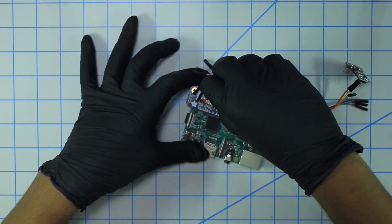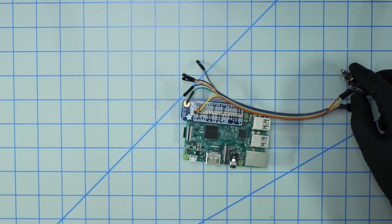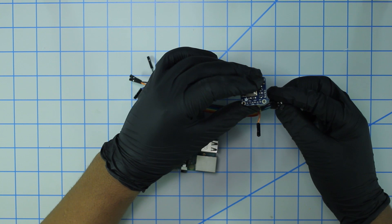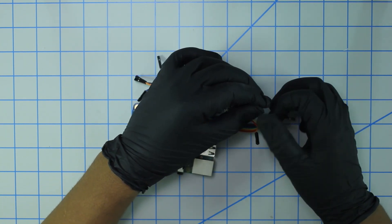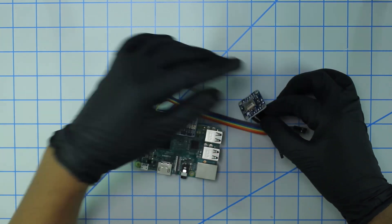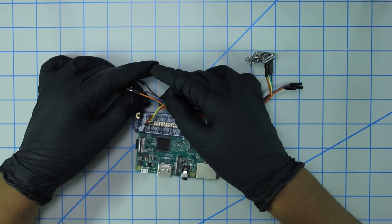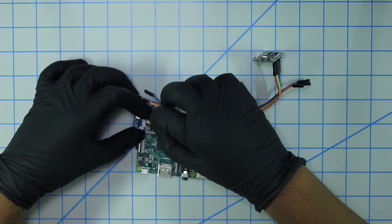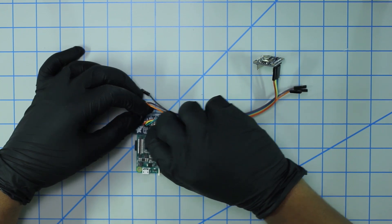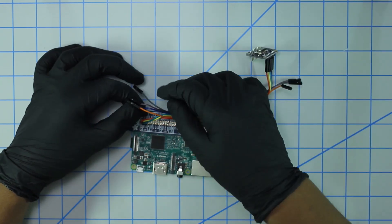We have two more pins to plug in: SDA and SCL. I'm going to plug in these two jumper cables — in my case it's green and blue and they're side by side. Green is SDA, which is the second pin on the bottom row. This sensor interfaces with the Pi via I2C. And SCL goes to the third pin on the bottom row.